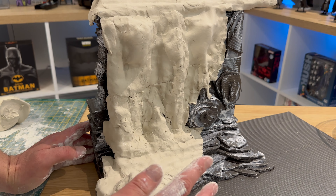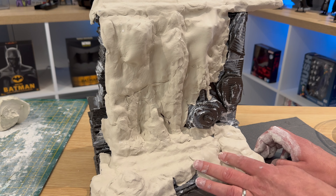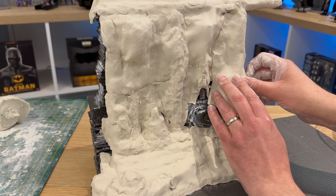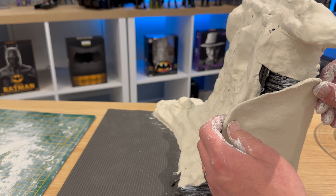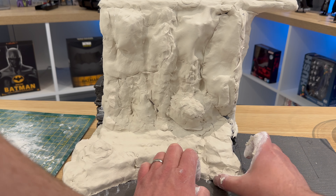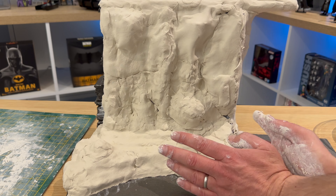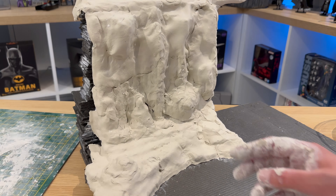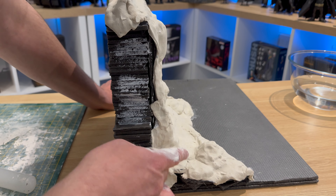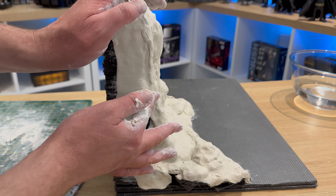Putting the clay on didn't take that long — looking at the video timing it's about 12 minutes. I have also bought some new tools to help smooth things out and do a bit more detailed work with the clay, because the plastic ones I had last time weren't thin enough. Going around the sides making sure it's the correct shape, and pushing the clay in around the bottom to make sure it fits neatly. The last step is filling in any crevices I've missed or where the clay ripped through a little from the foam, and filling in the side part.